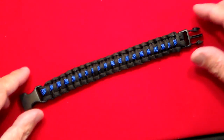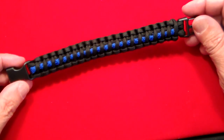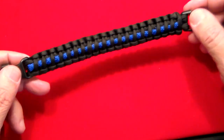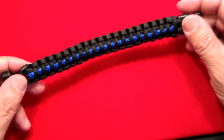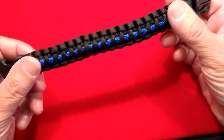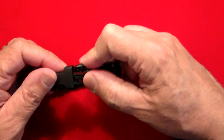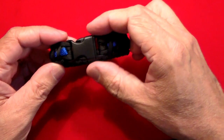Gun Collector 007 here with just a quick video on a nifty little product that I just got in the mail. As you can see, this is a paracord bracelet, or some people call it a tactical cord bracelet. Basically what it is is a nylon woven cord with a little clip attachment on the end that you wear as a bracelet.